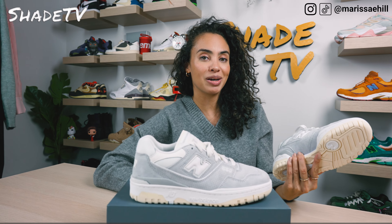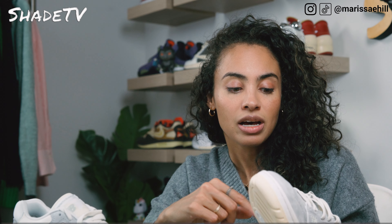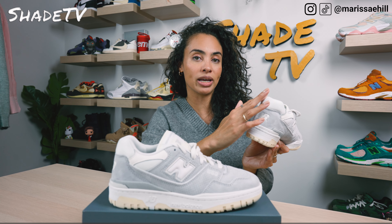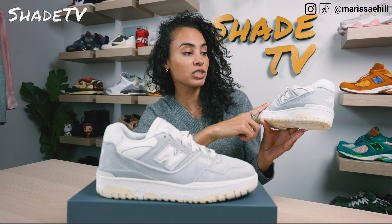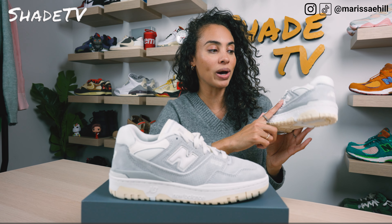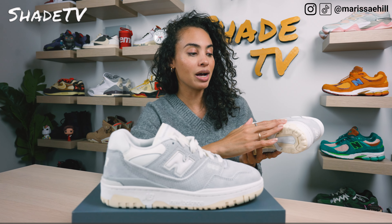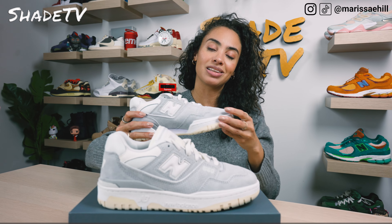Working our way to the side paneling, we pretty much have more of that nice heather gray suede, which covers the majority of the side paneling working all the way to the back of the heel. We do have a nice shiny white N that's outlined in white. As we work our way to the back, we have more hits of a simple white colorway for the collar. On the lateral portion, we've got the 550 outlined in cream with a nice gray color scheme, and that shiny N which pops in white. The interior is in a heather gray and white colorway. Working to the bottom, we've got a white midsole completed with a nice cream and white outsole.